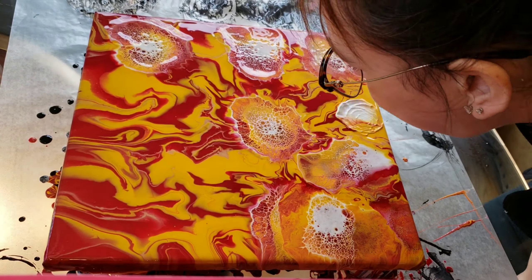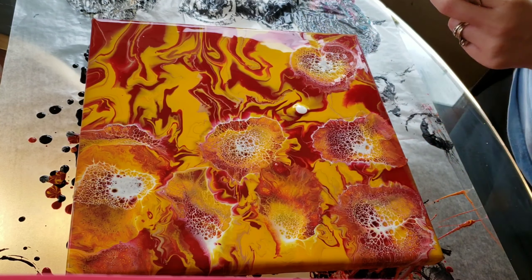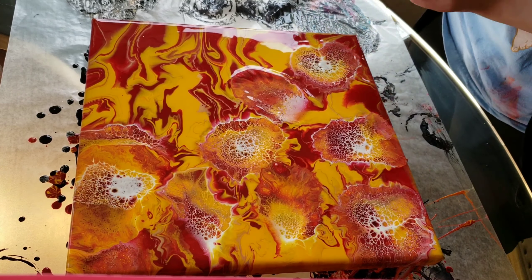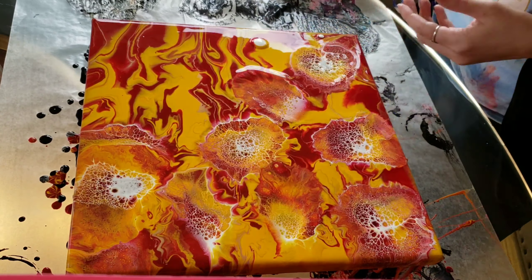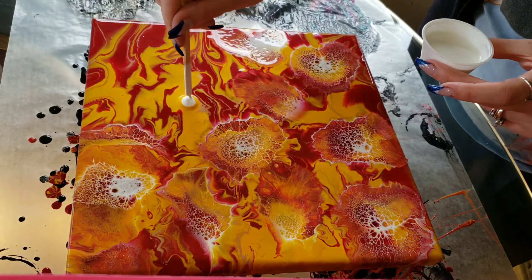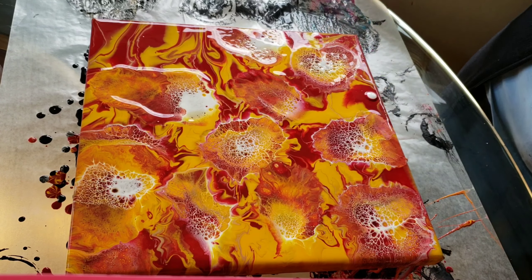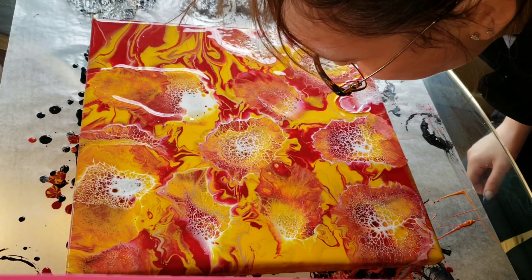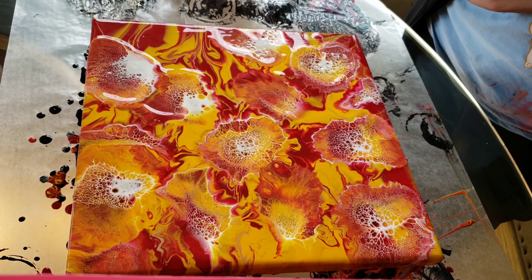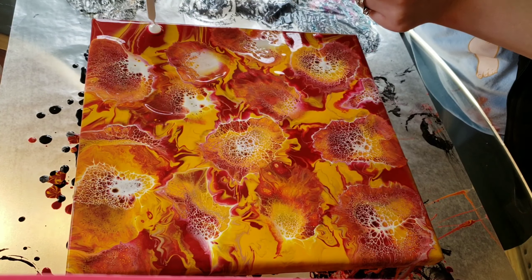My friend Kim at Creative Escapades — she has a YouTube channel, I'll link it down below if you guys want to go check her out, she does some really cool art — she was telling me that the Amsterdam paints are made of 100% acrylic resin, and that is the reason you get the awesome cells and lacing, because the acrylic resin reacts with the regular acrylic paint and gives you those fun cells and lacing. I thought that was a fun fact if you guys didn't know that.